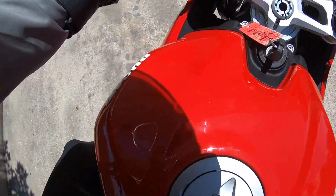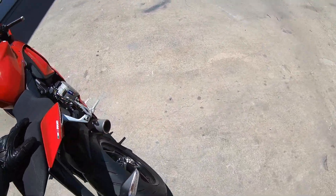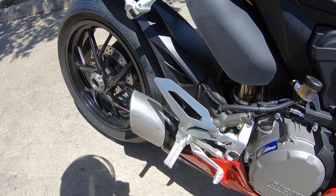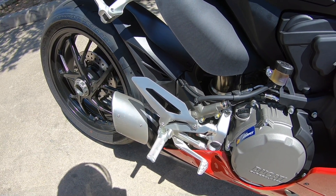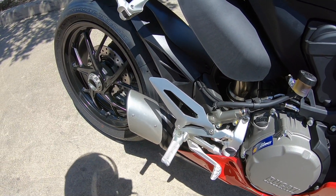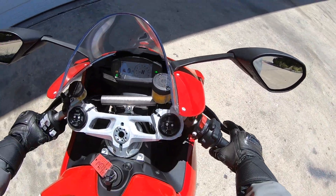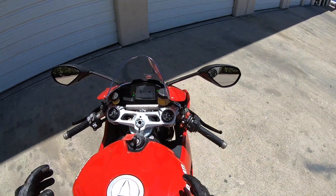Oh boy! Let's start with a little sound test. It sounds good, guys. That exhaust silencer — it doesn't stop the engine from sounding loud.